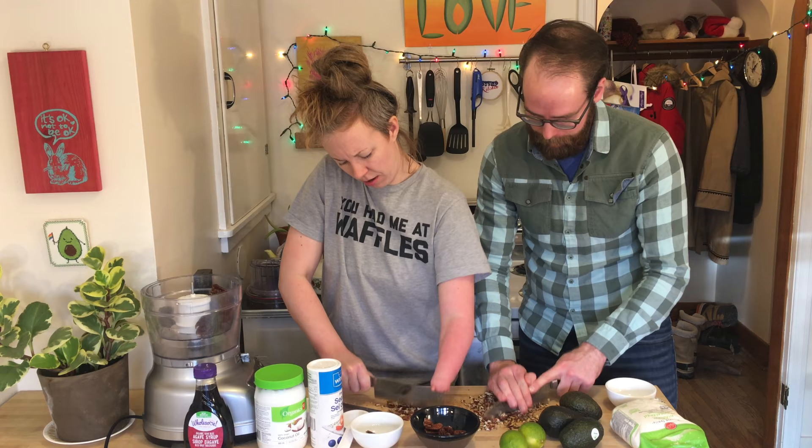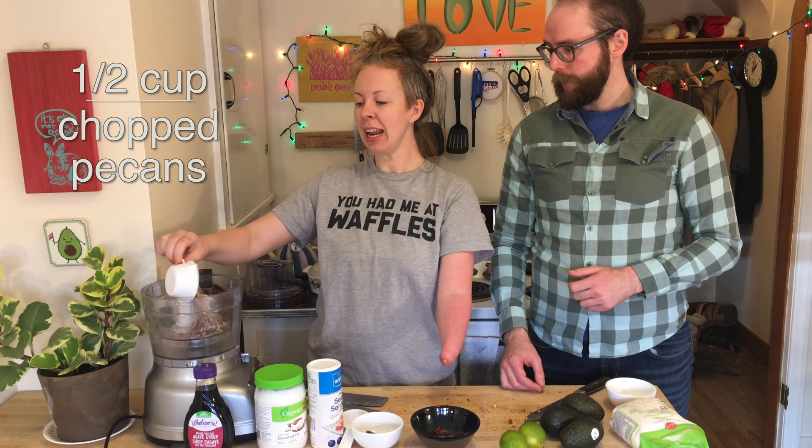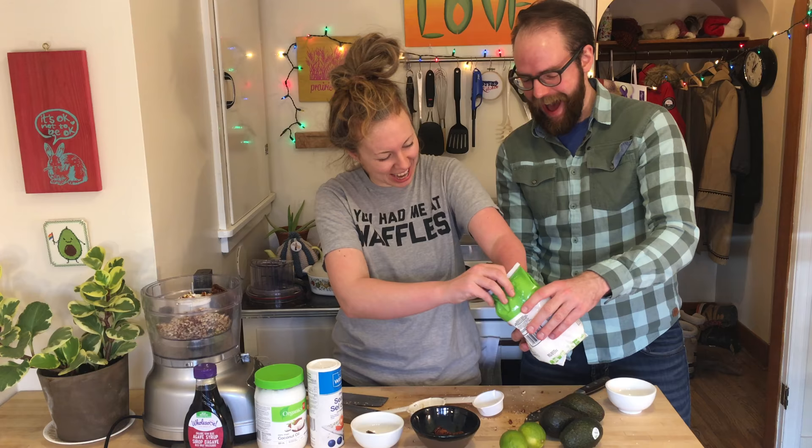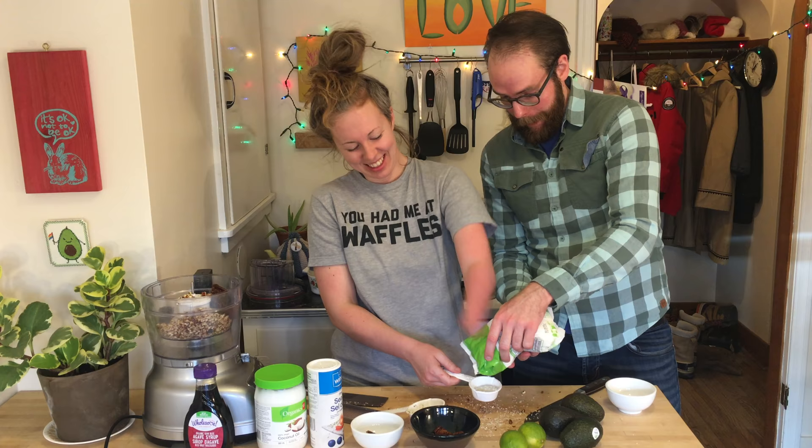I have sweetened coconut. Quarter cup of unsweetened coconut. We like to make a mess here — all the time. This is a horrible container. How the heck does this even work? It's like one grain at a time.